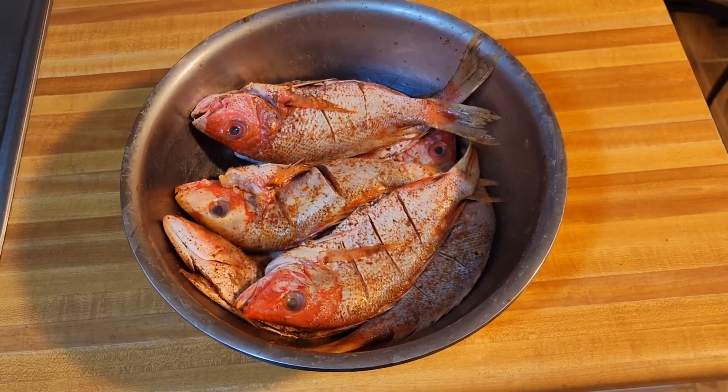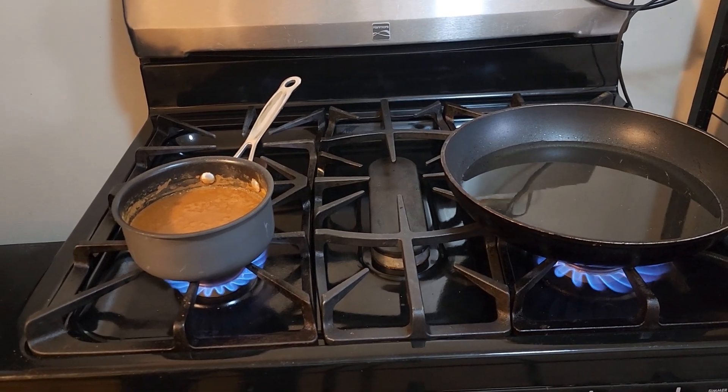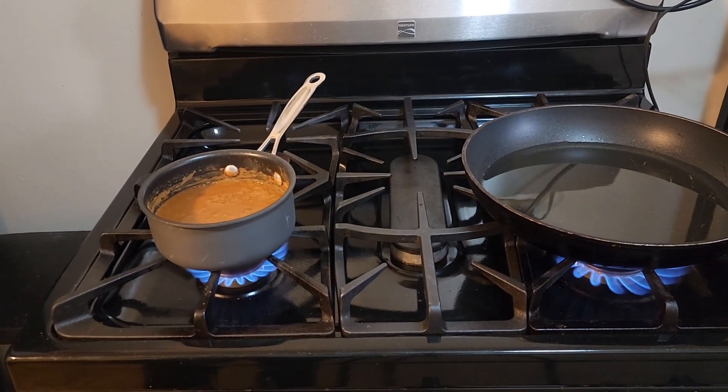As you can see, we have the oil on the pot and it's getting hot. As for me, I fry fish outside at home because I hate the lingering smell of fish after I finish frying it.